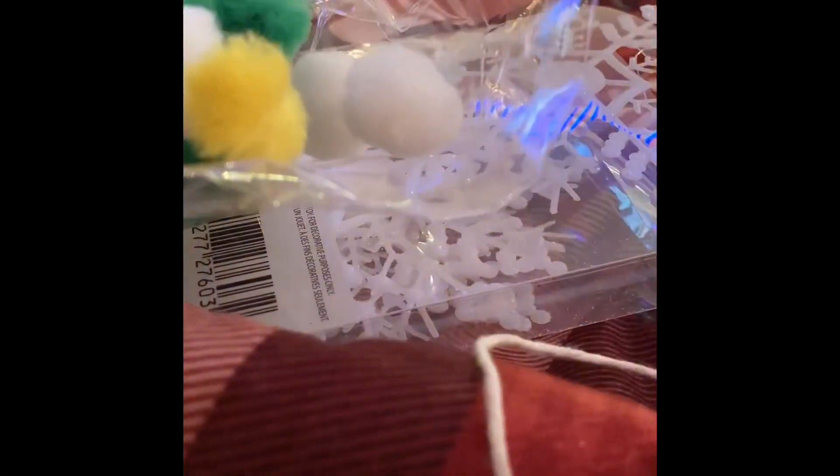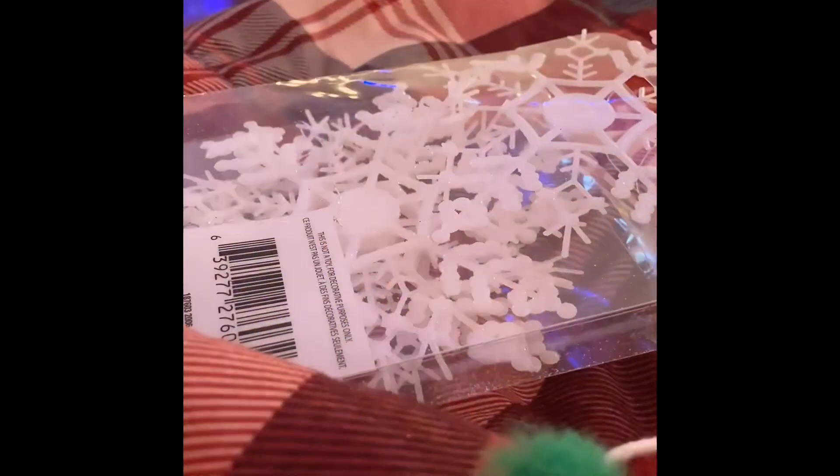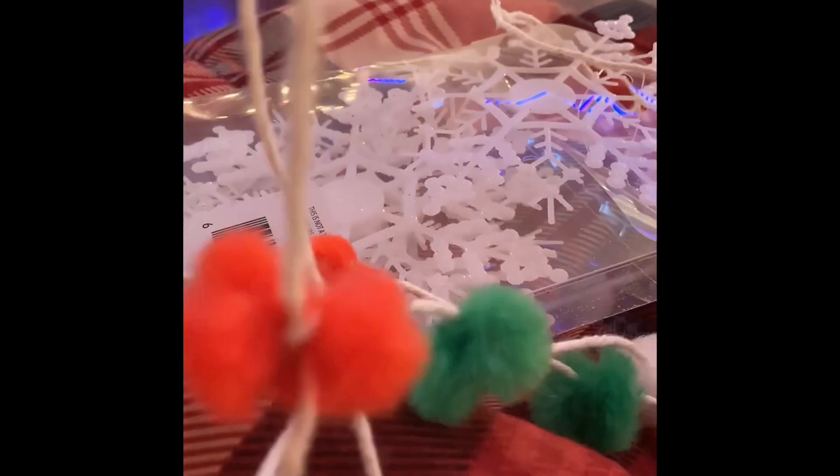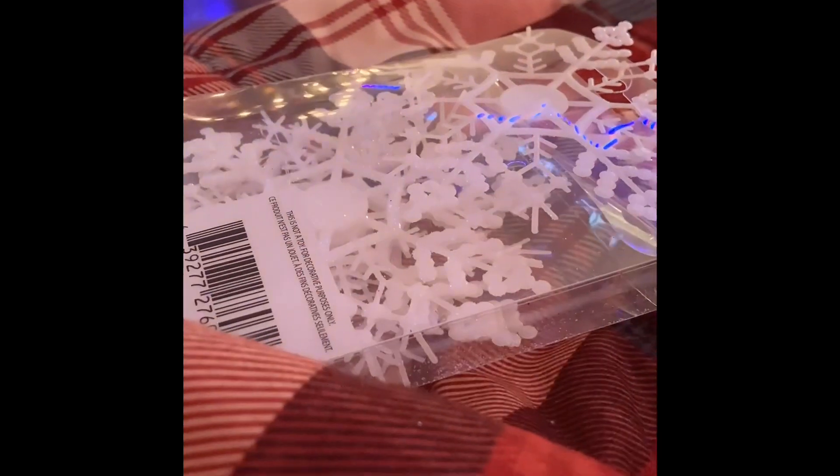Welcome back! I'm going to make a very quick holiday pom-pom garland. You just take these Dollar Tree pom-poms in holiday colors — red, white, green, maybe yellow — put them together as you please, tie them around butcher twine, equally space them, and that's the final result.